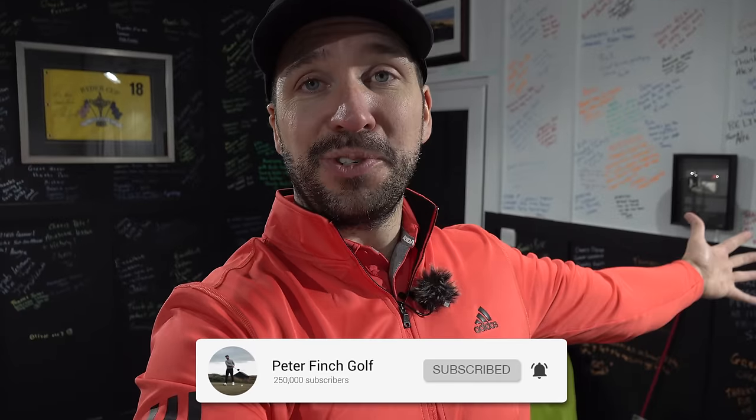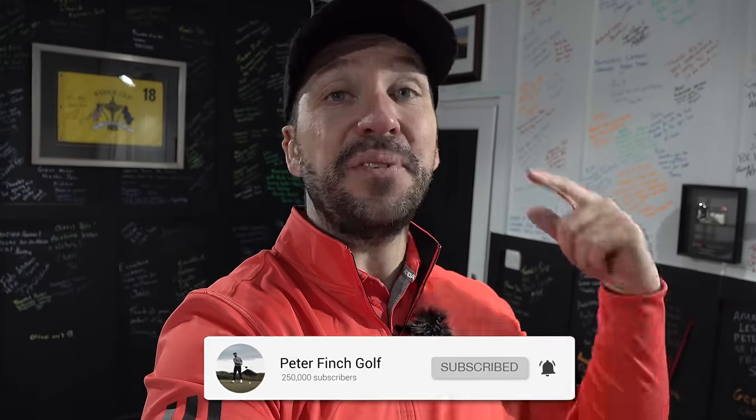Thank you so much for watching. Hopefully you enjoyed this video. If you did, please hit that thumbs up, get down into those comments below, and if you haven't already, please subscribe to the channel. It really helps me out and helps me grow — and helps me get my hands on a new set of D7 Forged irons.